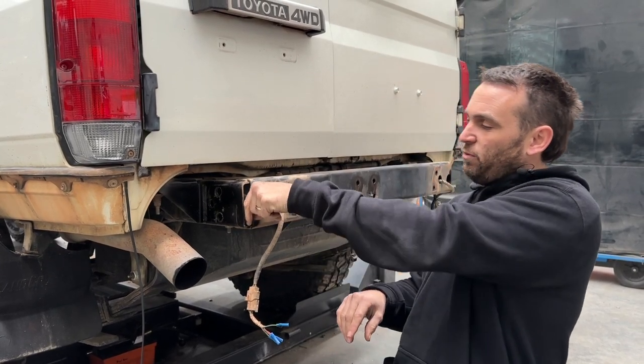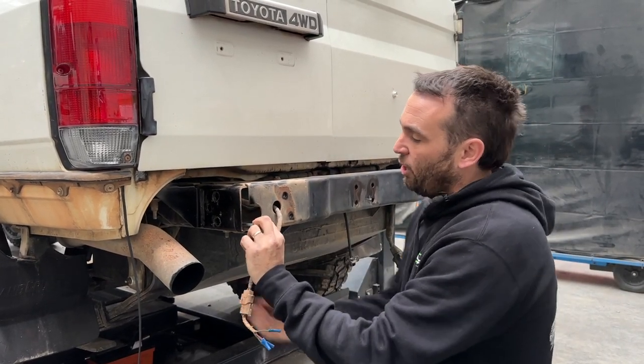Then when the bar's on you can just reach your finger around, line it up, and put your bolt in.